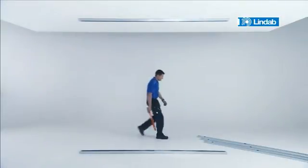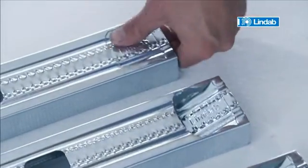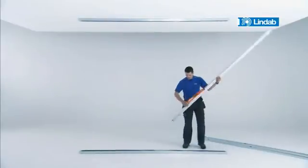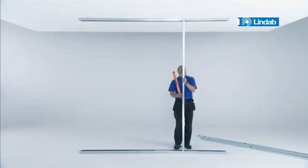LINDAB RDBX makes it simpler to fasten studs to the runners. Prepare the profiles for use by simply pushing the flaps at each end. Then place the studs in the runners. Once the runners are in place,